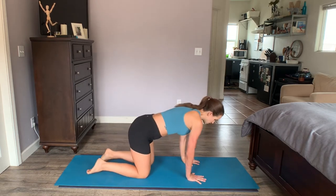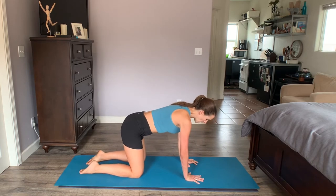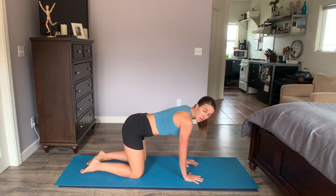We're going to start on all fours. Go ahead into your quadruped position. Unlock your elbows and push out strongly through the shoulders. Moves are going to be for about 45 seconds, and then we'll move on to the next move.